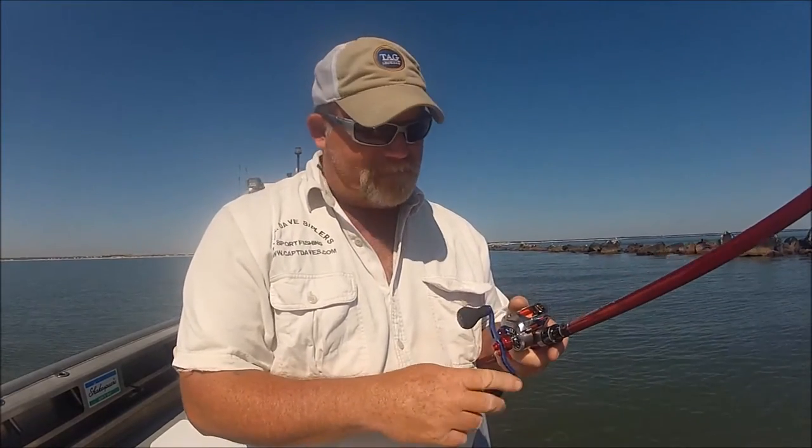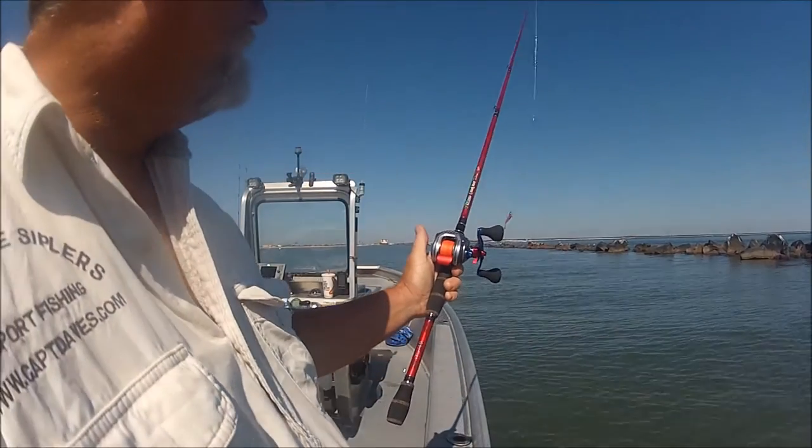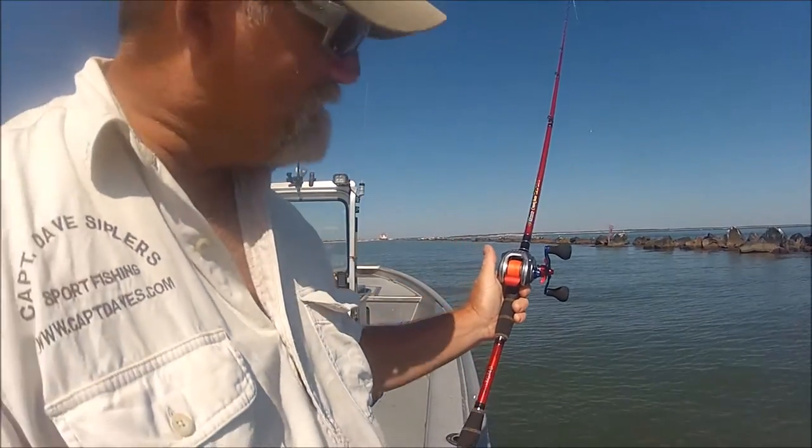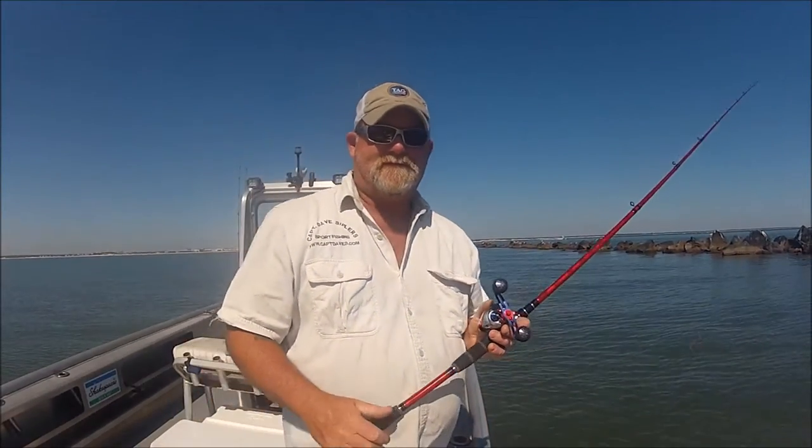There's also a little holographic decal I stuck on there. Hedgehog Studios provided everything except the handle — the handle came via Daiwa. When you hold this reel, I'm telling you, this baby is so blinged out it's ridiculous.